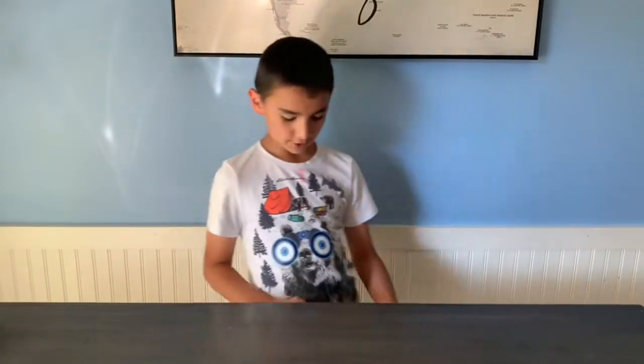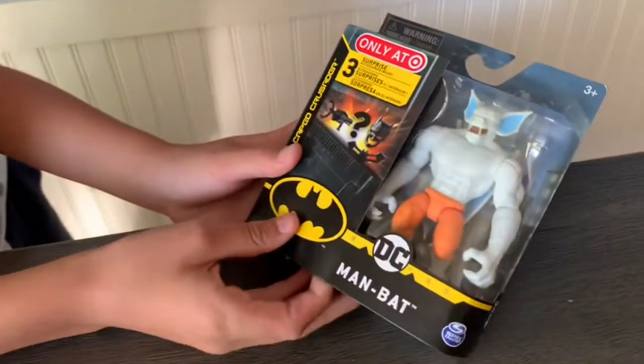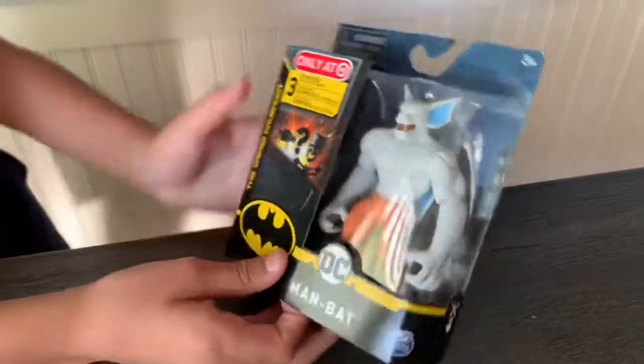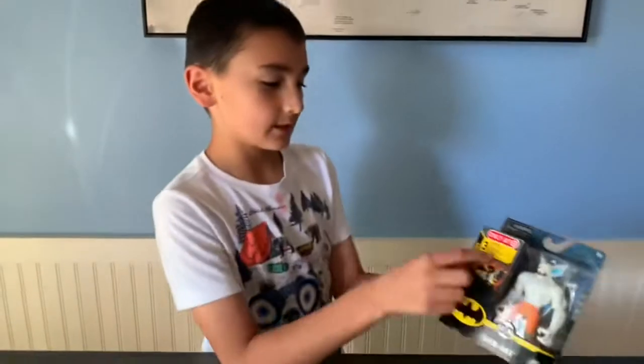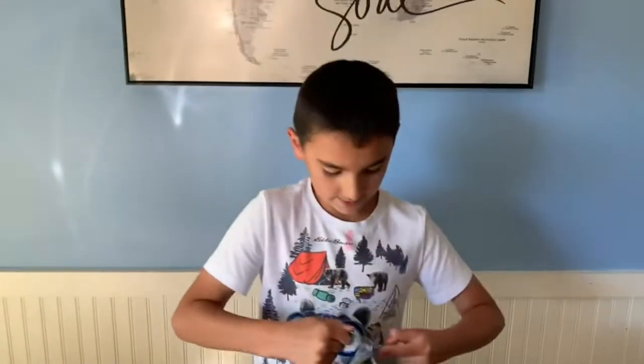Hi guys, so today I have a little special opening of this Man-Bat DC. Now I'm more of a Marvel person, but we got this DC thing. It comes with three special surprises and a minifigure, and on the back it says a collector's card and a poster. So let's open this thing up and see what this is all about.